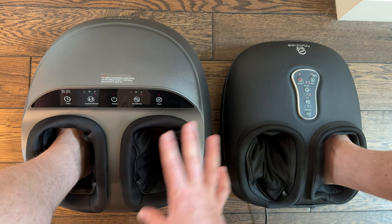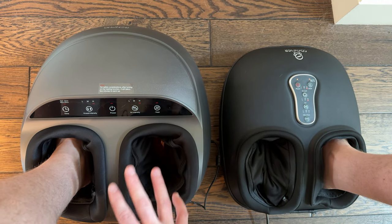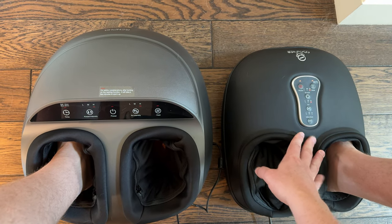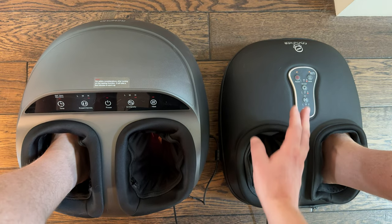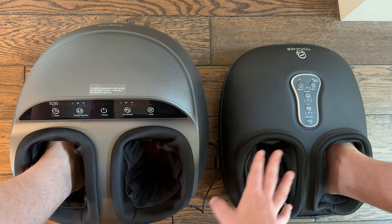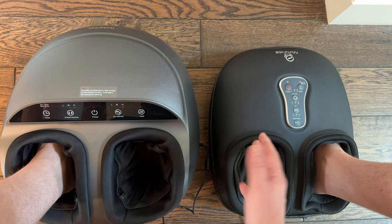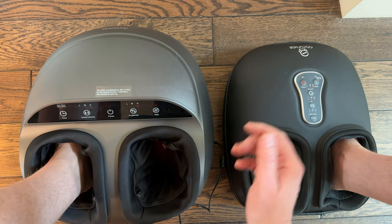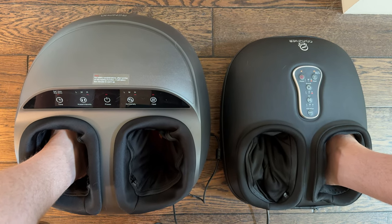Overall they're pretty similar, but I would personally lean towards the one on the left. However, if you like vibration, the one on the right might be better for you since the left one doesn't have that. For me, vibration is not my favorite — I like kneading, air compression, and heat. Depending on what you're looking for, both could be great options. Check out both product links; they're great foot massagers and they both feel really nice.